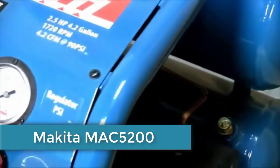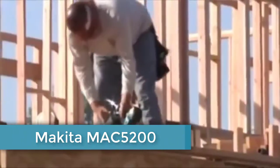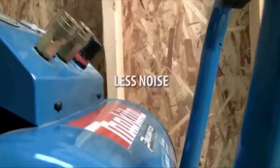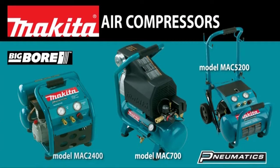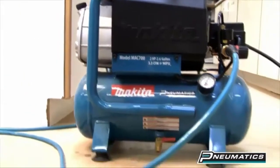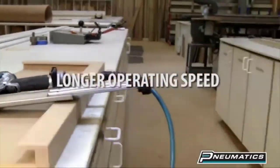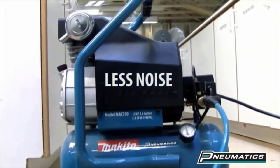Your air compressor is a true workhorse tool, so get one that delivers industrial performance with increased durability, less noise, and faster recovery. Get an industrial grade air compressor from Makita. Makita compressors are powered by a four-pole induction motor with direct drive for improved power and longer operating speed. Lower RPM means less noise and easier startups.